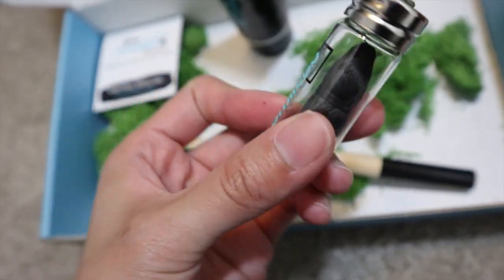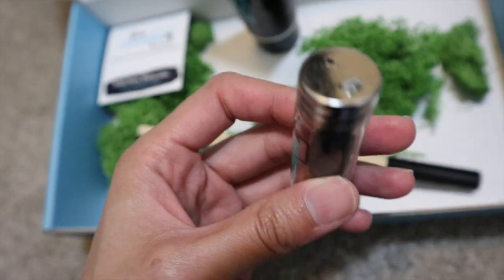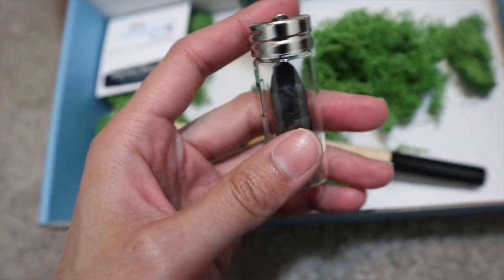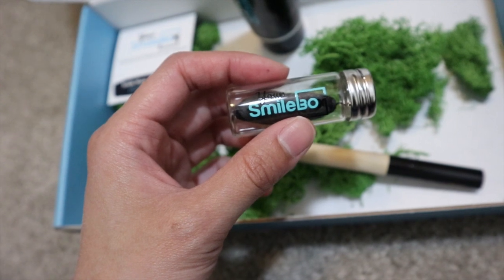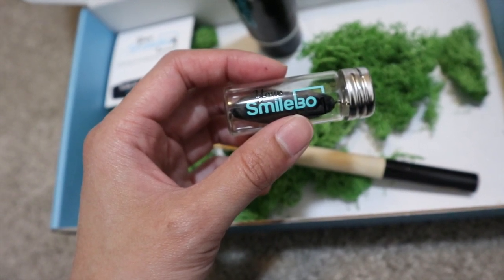Here's how the floss looks. It's in this cute bio container with an aluminum cap. The floss is biodegradable, plastic-free silk floss with peppermint oil and vegan wax.